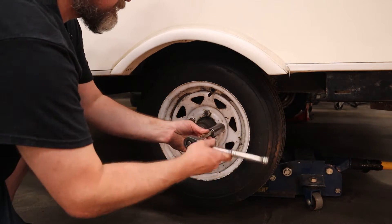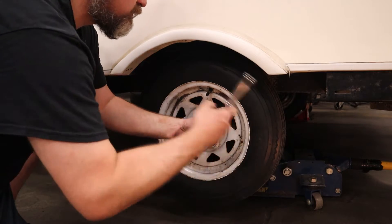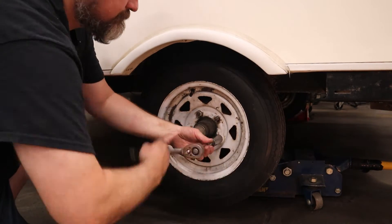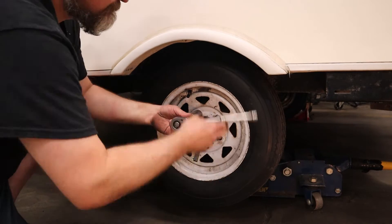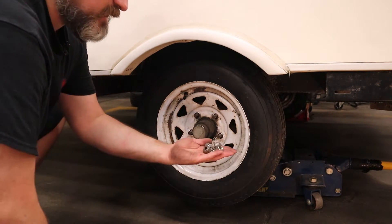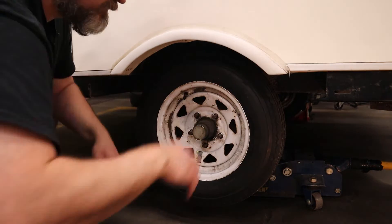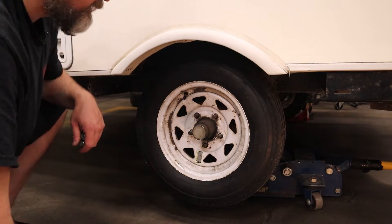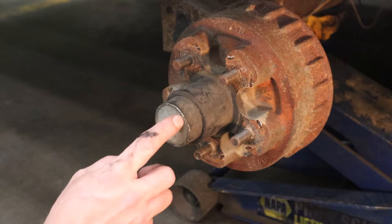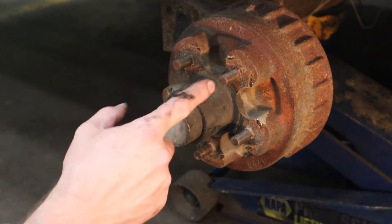At this point we've got to remove the lug nuts. If you've got an impact gun, use it — I'm going to do this manually to show that the job can be done without fancy tools. Not a bad idea to collect and gather parts as you go rather than having them sitting in a mess where you could kick a nut and lose it. Take your wheel off.